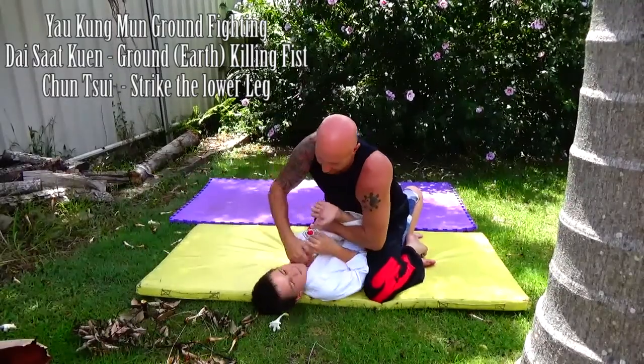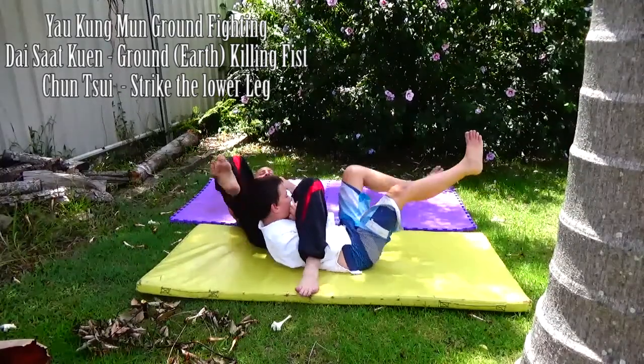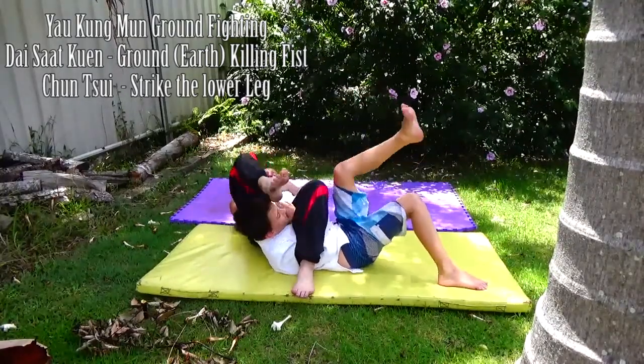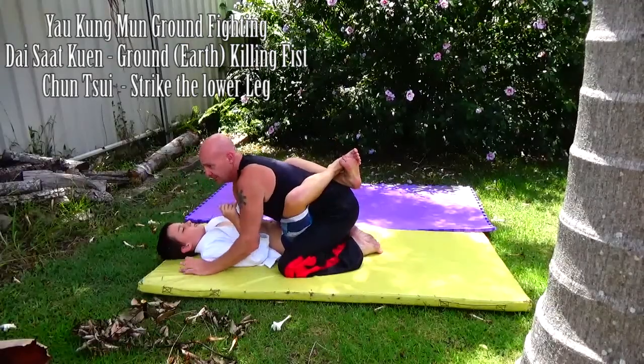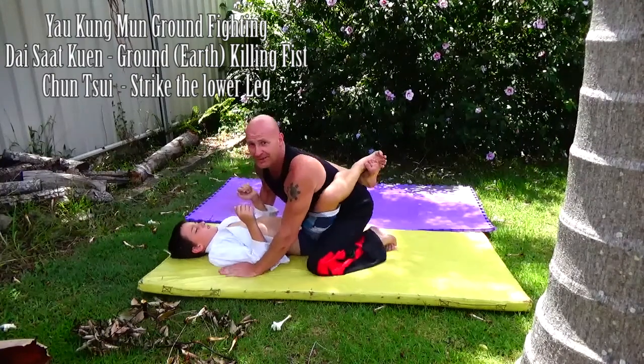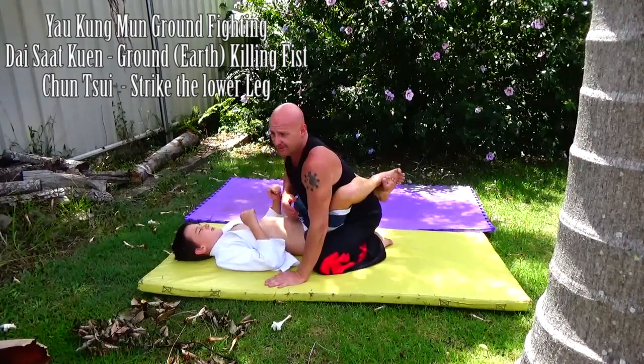Now I can switch and go for the armbar. You can squeeze and get pressure on your kidneys. Already he's causing me some pain.